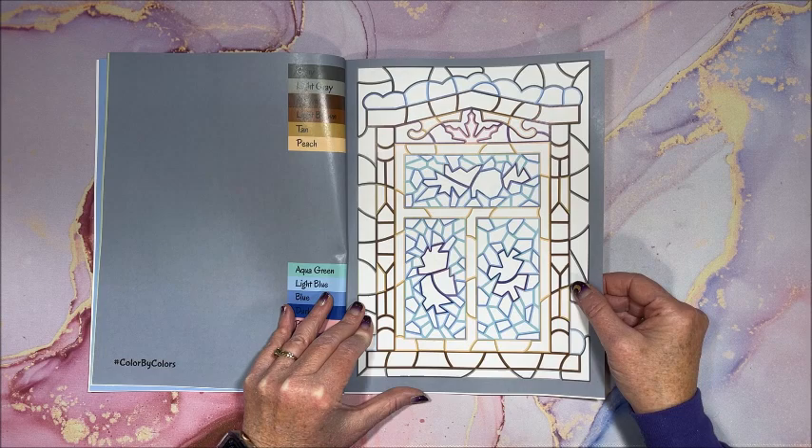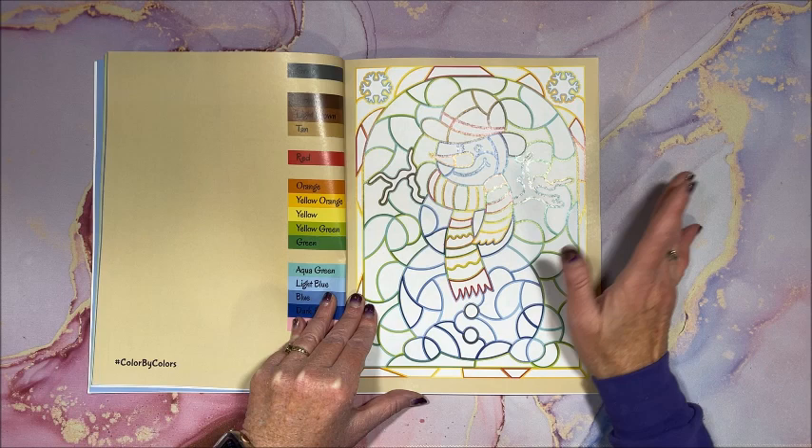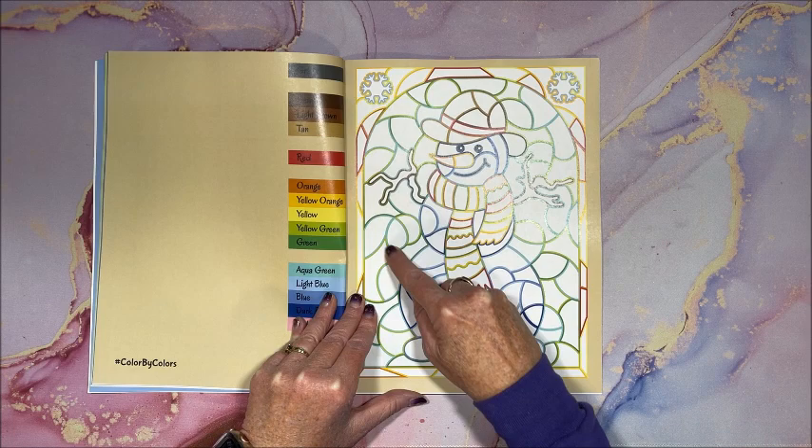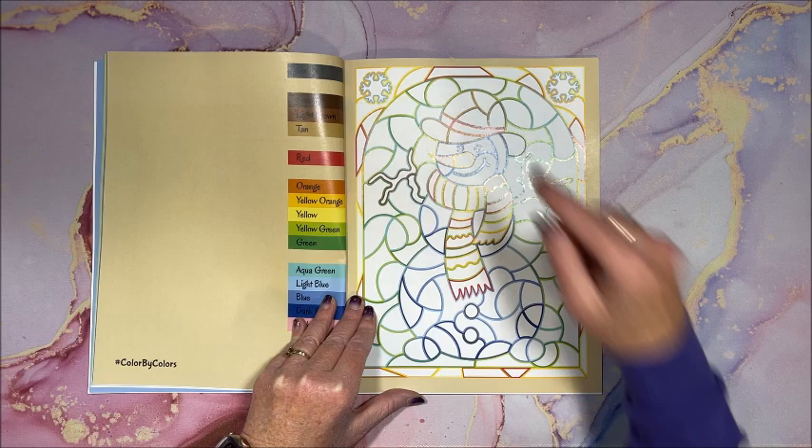So if you are unfamiliar with Kira's color by colors books — all you do, there are no numbers to match up. You just take, say here is an aqua green, you just match up that color and you color that shape in. Here is red, here would be your blue.